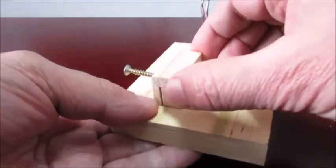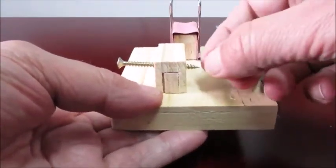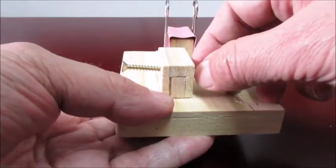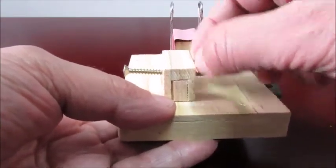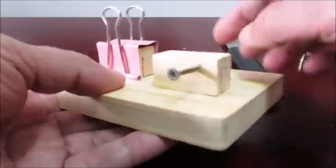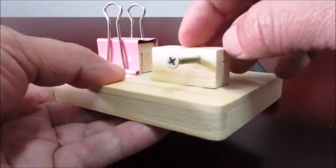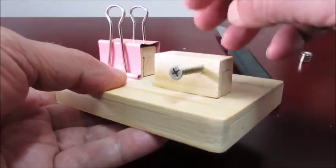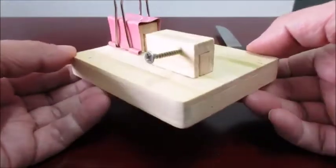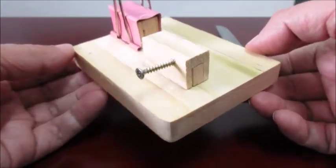Then there's another block here. Drill a hole in it a little smaller than the diameter of the screw so the screw fits nice and tight. Inside these blocks I drilled a hole and put a dowel, then used wood glue to glue them to the base. And that's your basic key.